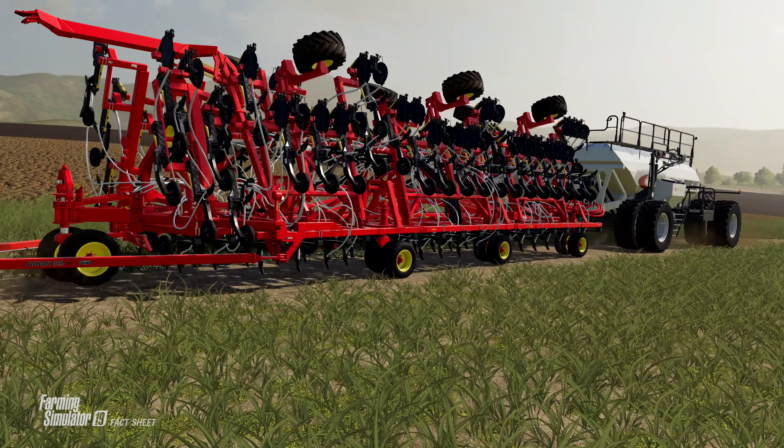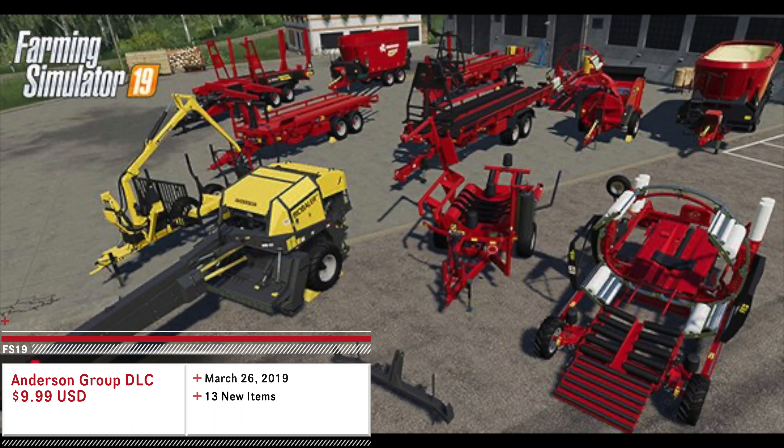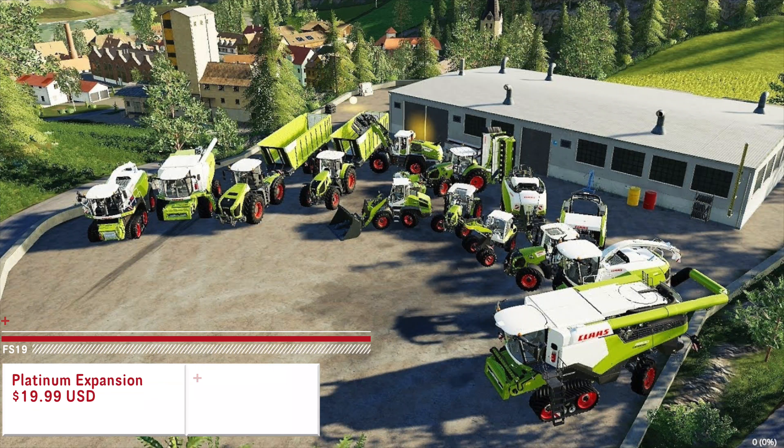This is only the fourth paid DLC for Farming Simulator 19 and the fifth overall. The first DLC was the Anderson Group Equipment Pack at $9.99 USD, released March 26, 2019, with 13 new pieces of equipment. The second DLC was the Homer DLC, which was free to all players, released May 14, 2019, with two new vehicles and six new pieces of equipment — eight new items overall. The third was the John Deere Cotton DLC at $4.99 USD, released July 23, 2019, including one new cotton harvester and six new pieces of equipment — seven new items total.